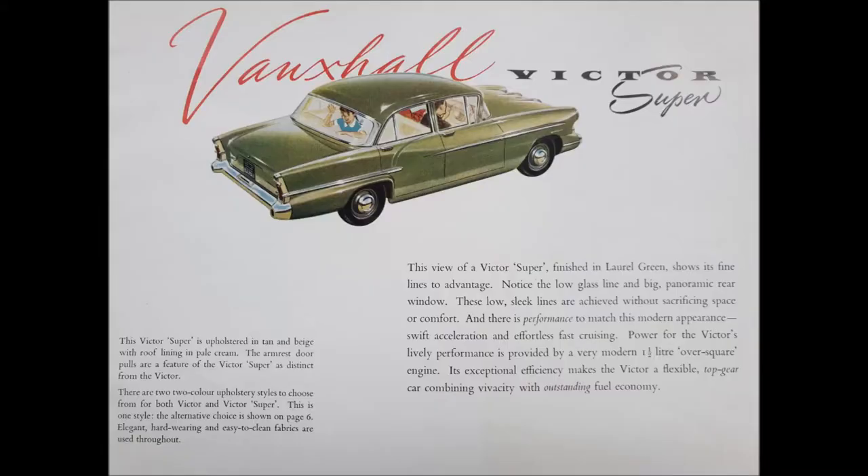Now one thing you don't want to do is buy a car at night on a farm and in the pouring rain, which is exactly what I did. LJD352 was first registered on the 17th of July 1957, and I bought the car on or around the 12th of July 1982.